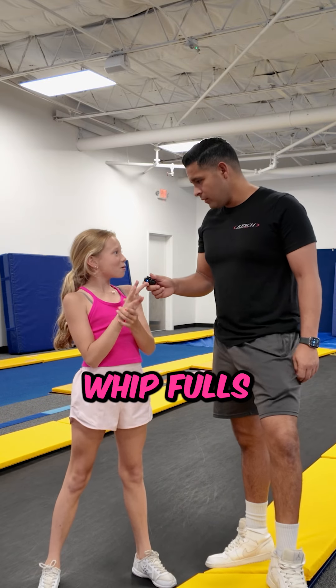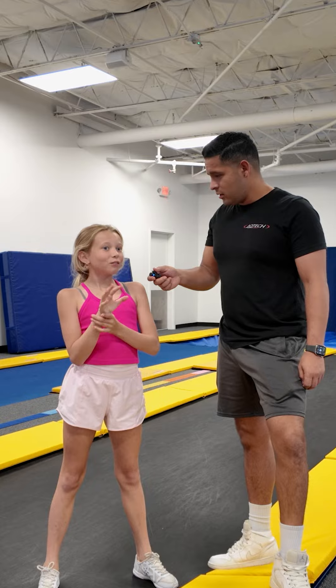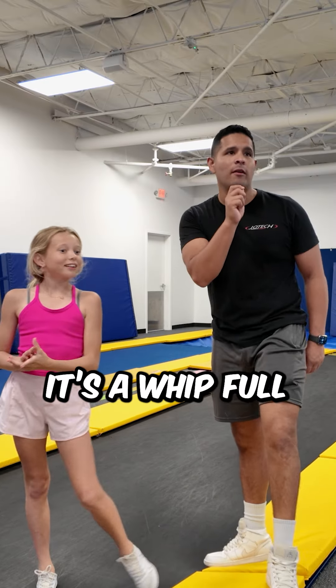What are we working on today? Whip fulls. Whip fulls — can you do that? Yeah. Have you ever done one? Well, on here, but not on the rod floor? I want to try it over there. Oh, get hype! It's a whip full day.